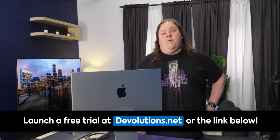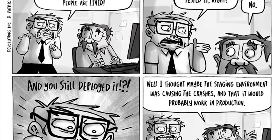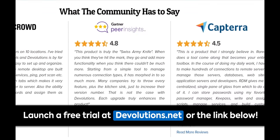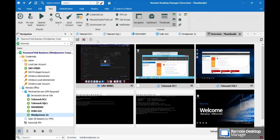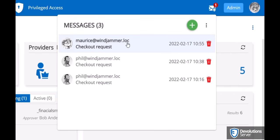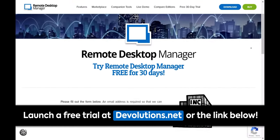Thanks to Devolutions for sponsoring this video. IT pros disagree on things like Kirk versus Picard, DC versus Marvel, Windows versus Mac — but millions of IT pros around the world agree they trust Devolutions Server to manage privileged accounts and Remote Desktop Manager to centralize remote connections and credentials on a single platform, securely shared across the entire team. With Devolutions, you don't have to choose between productivity and security. Learn more and launch a free trial at devolutions.net.